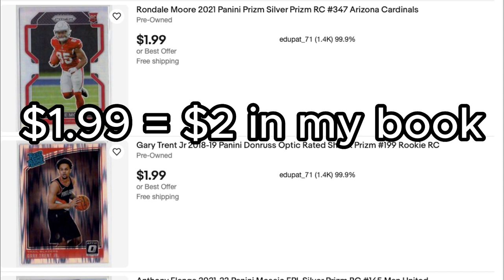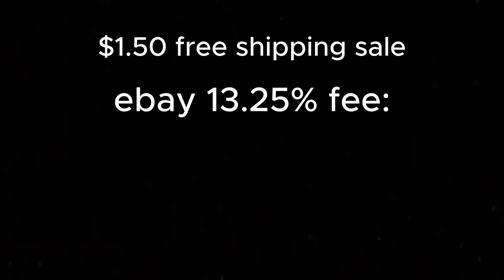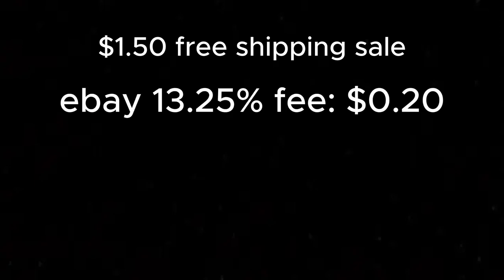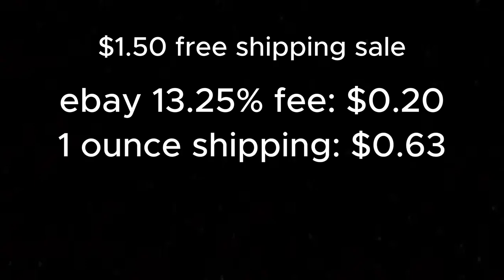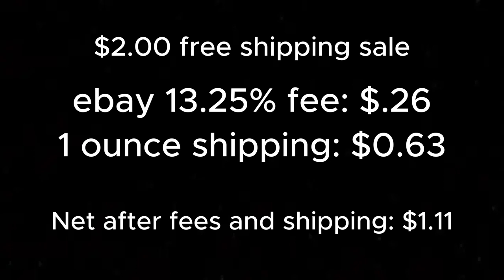Personally, I don't list cards under $2 free shipping. Here's the math: if you sell a card for $1.50, eBay takes a flat fee of 13%, which is 20 cents in fees. Add the 63-cent shipping cost for a one-ounce card, and your $1.50 sale nets only 67 cents. With a $2.00 minimum, you'd net $1.11 — not much better, but at least you're making over a dollar on the sale.